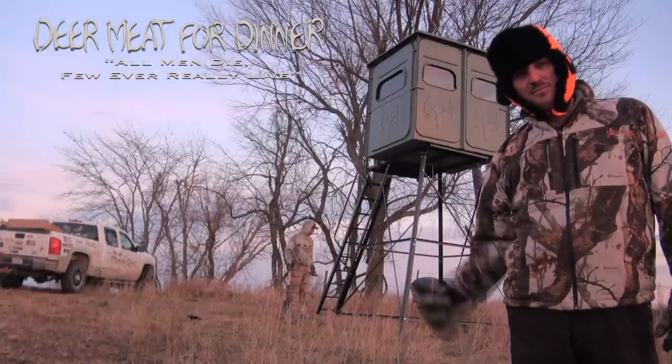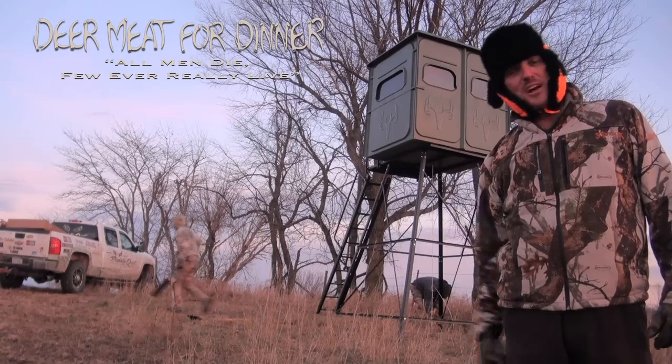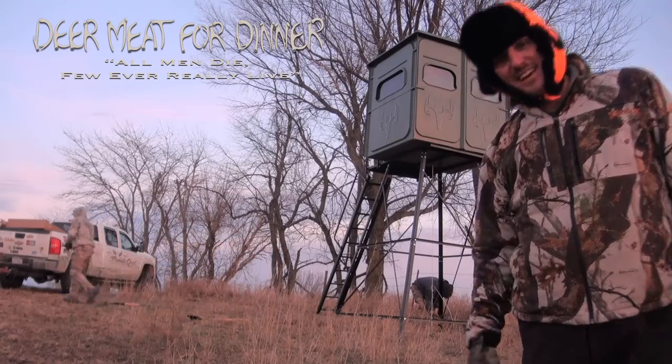The hunt will continue, but next time we're going to be sitting with our muzzleloader and our shotgun. You guys take care — we love you.